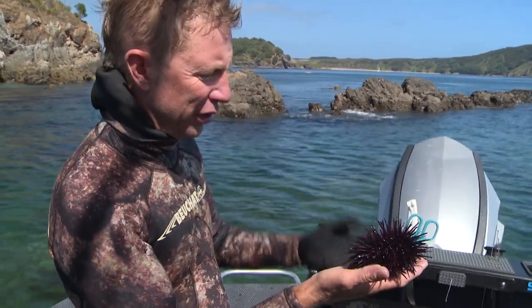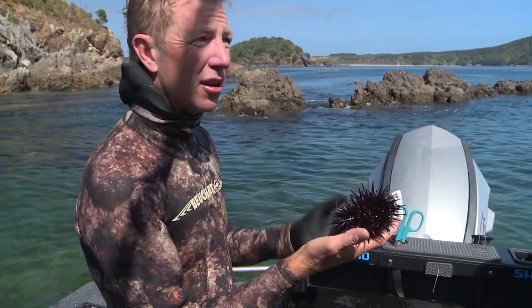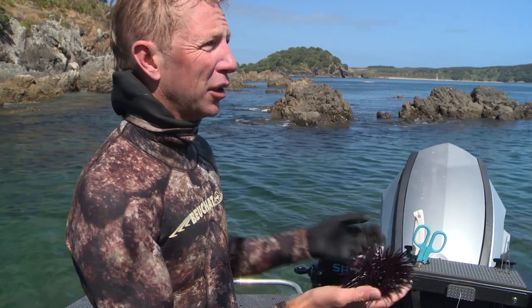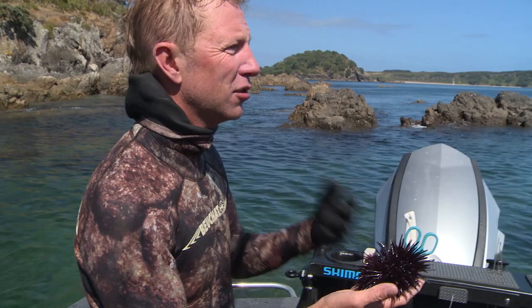Now in a lot of areas, when you get a lot of urchins and kinna, they wipe out all the kelp, and it's what's called a kinna barren, and it's bad news. Because snapper numbers are down, there's not enough snapper to eat the kinna, and then all the kinna eat all the kelp, and when the kelp's gone, there's no habitat for baby fish, so it's like a real vicious circle.